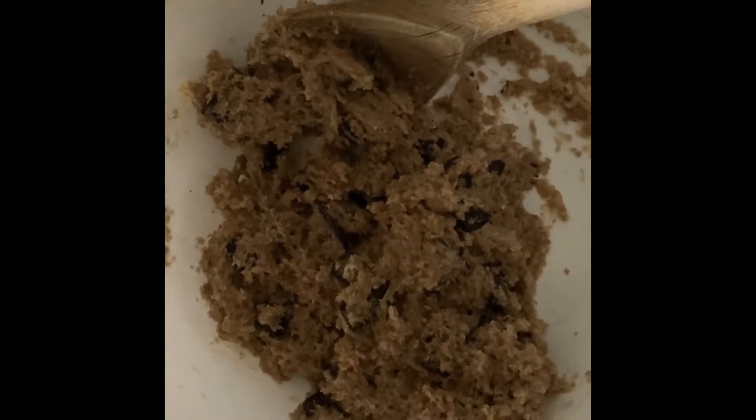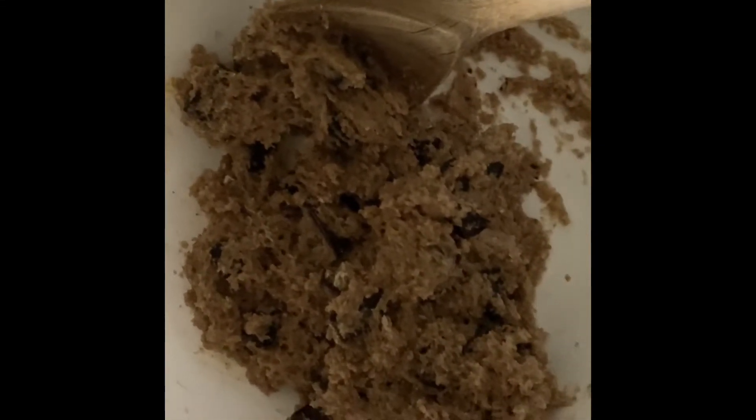Hey guys, it's Miss Nair and today I'm going to show you really quickly how to make some yummy chocolate chip cookies.